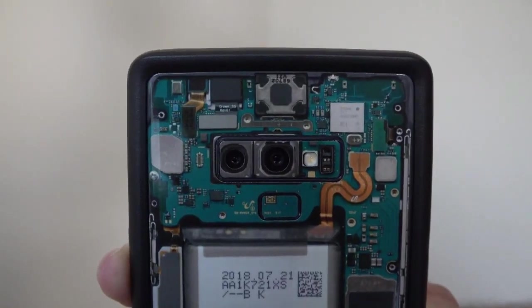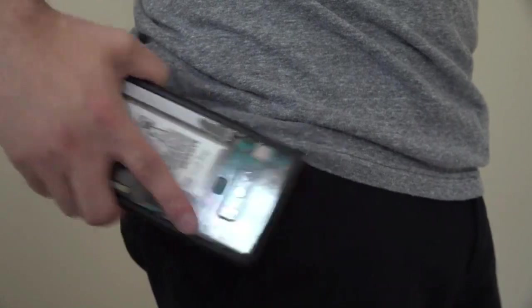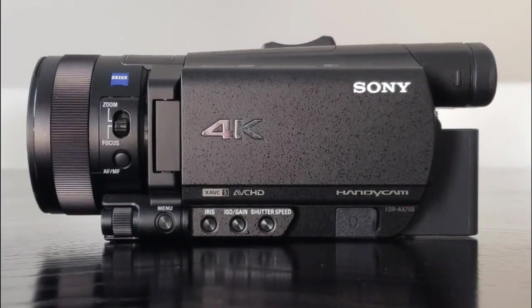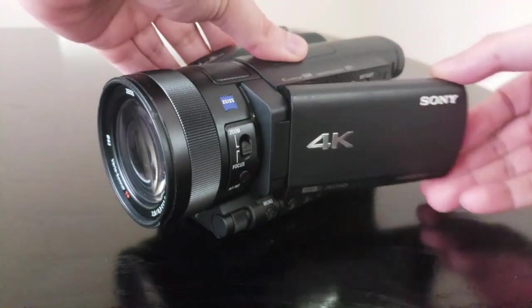While the market for camcorders has largely disappeared due to the tremendous innovations from smartphone cameras, there is still a need for them. Yes, your smartphone can do the basic job of camcorders, and yes they also have the added benefit of being tucked into your pocket, but for all their convenience, they still can't match the image and advanced features offered by high quality camcorders such as the Sony FDR-AX700.